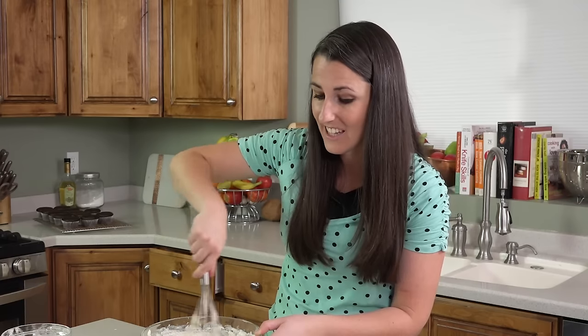The batter will kind of fluff up as the baking powder activates. You want to stir this until most of the lumps are gone. We don't need to be picky and get every single lump — just most of them. You want a mostly smooth batter.